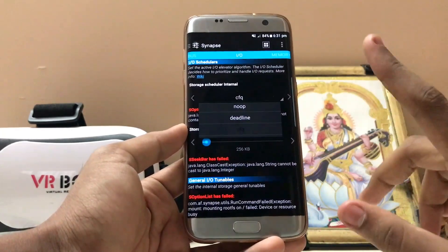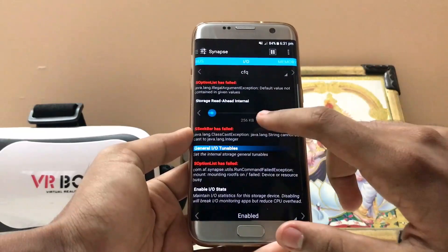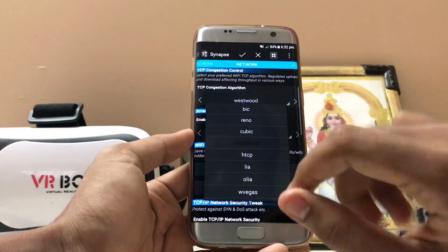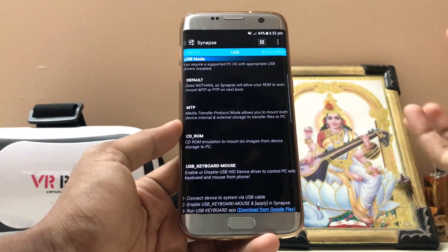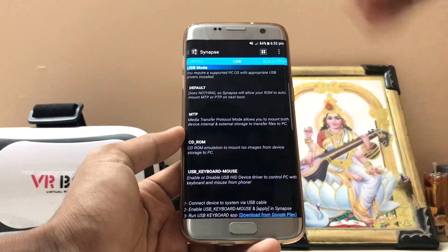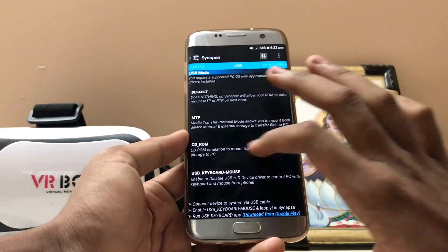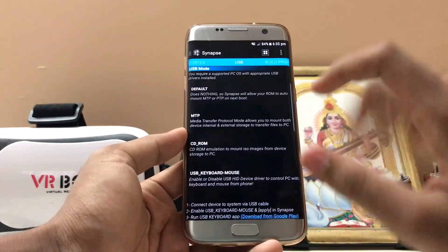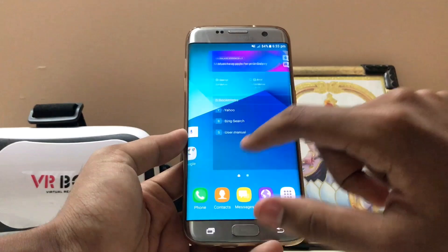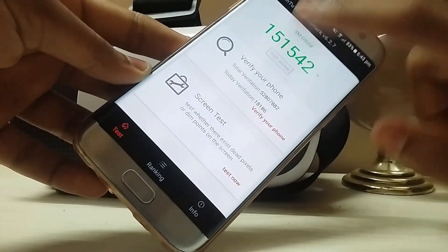In this kernel you don't get the storage scheduler set to deadline, so you can't change much there. For network, you can set it to Westwood — it's a bit faster. Also, if you connect a USB CD-ROM you can read it with this kernel, which is amazing. Now that we've configured everything, let's clean the RAM, let the device cool down, and head to the benchmark.